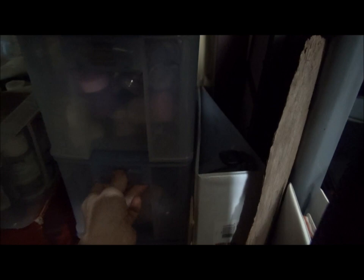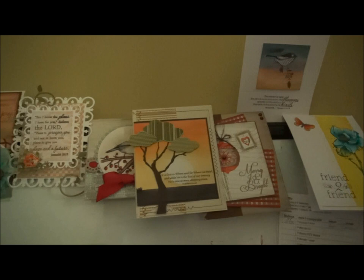Here are my acrylic paints. I have some clear sets and then a drawer unit. The top drawer is glitters and embossing powder. This is a drawer of charms and jewelry supplies, and the bottom drawer has more unmounted stamps.